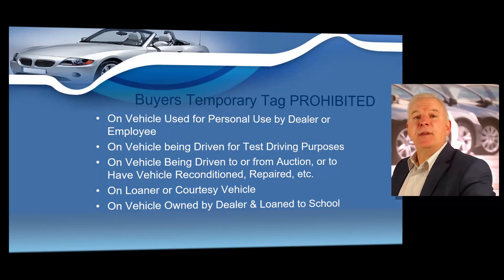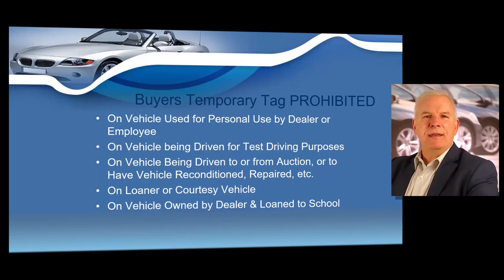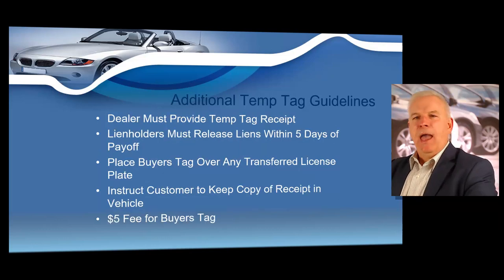A dealer must provide a buyer's temporary tag receipt to the buyer of each vehicle to which a buyer's tag is issued, regardless of whether the tag is issued in the ordinary course of business or is an internet down or emergency tag. Lien holders are required to release liens within 10 days of payoff. If the dealer has paid off the lien and cannot obtain the release from the lien holder, the dealer should notify the DMV of the lien holder's tardiness and obtain for the buyer a 30-day permit from VTR, which costs $25 and requires the customer to provide proof of liability insurance.